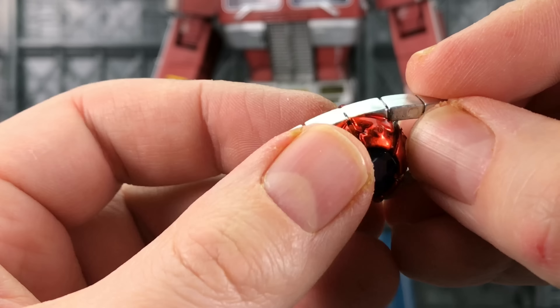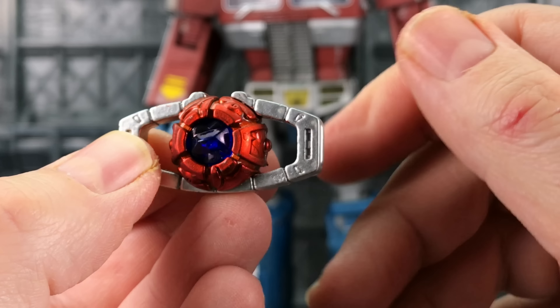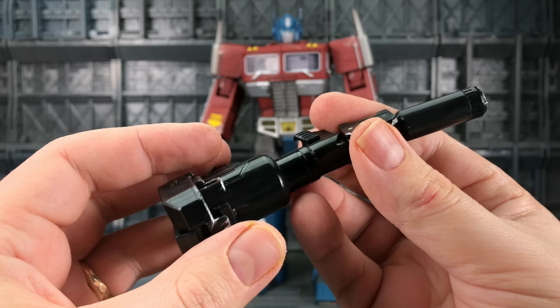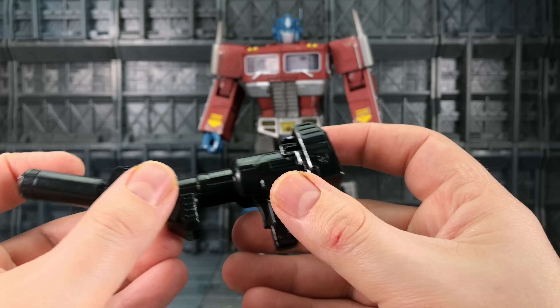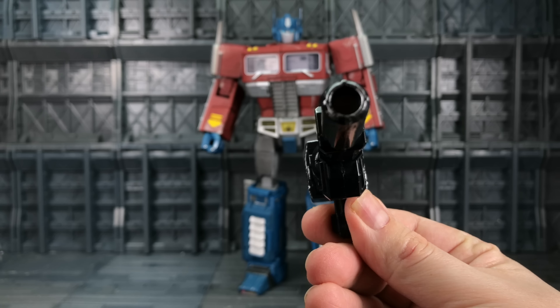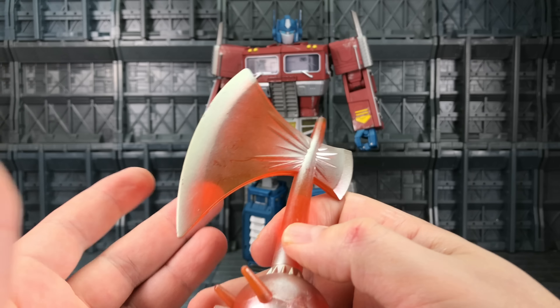The Matrix looks pretty much the same — they could have dinged it up a little but I guess it's closed inside Prime's chest cavity so it's not going to get damaged. We get his rifle with some silver painting around the edges; it does give it that rugged look, still very springy. They've painted the right areas — this is something customizers could do themselves but it's nice to have one that's already pre-done. The energon axe has lots of silver spray on it.